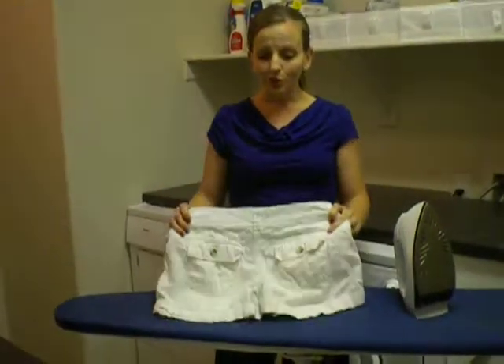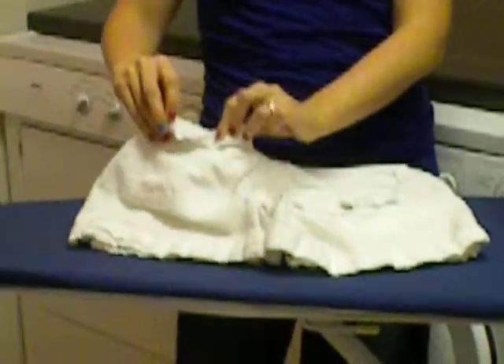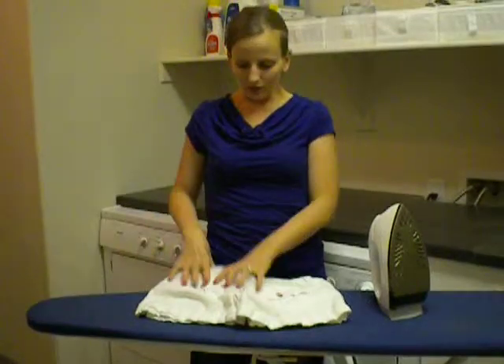These shorts are super cute and I absolutely love them, but they've got these pockets that when they come out of the dryer, they're usually flipped up. Sometimes if you've got cargo shorts or other types of decorative pockets, they just look messed up. It's not really a good look — they're distracting when you're looking at the shorts.